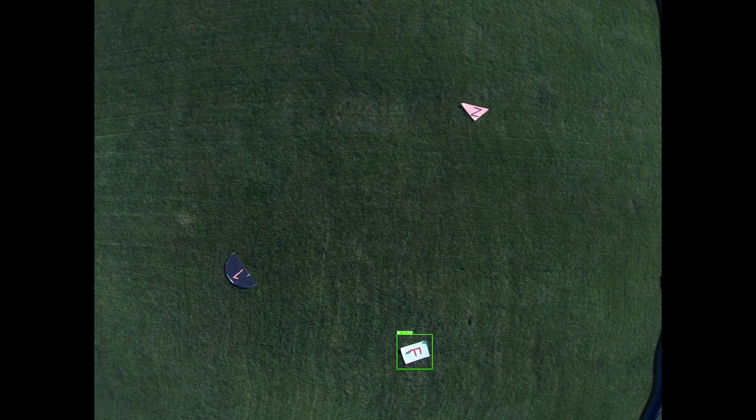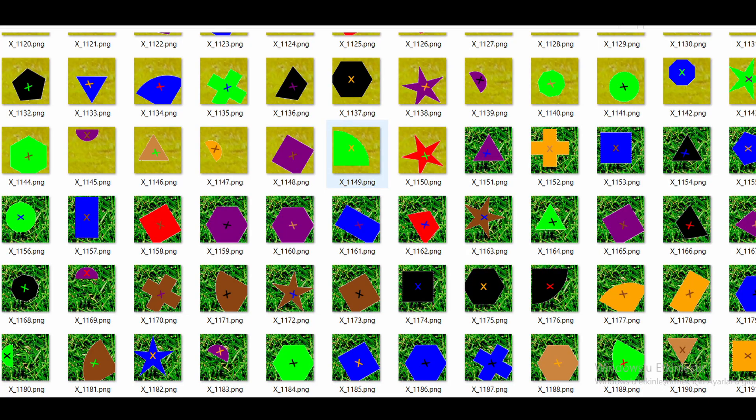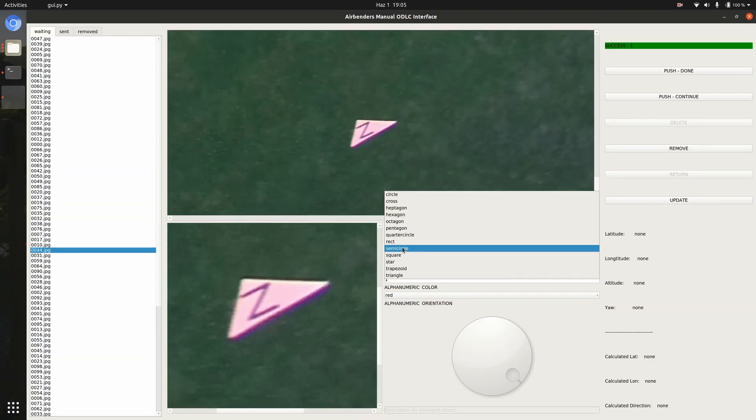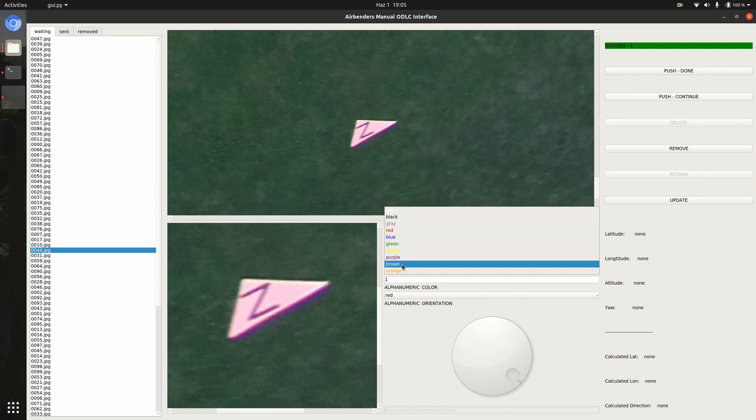For autonomous image detection, the YOLO model was considered sufficient and a data generator was designed to train it. Shape and alphanumeric characteristics of objects were planned to be detected with the YOLO algorithm. However, the expected performance could not be reached, as the model's success rate was only about 30%, so an interface was built for manual feature detection.